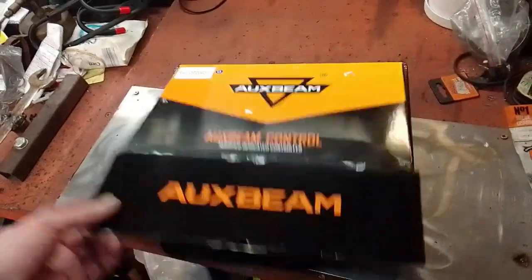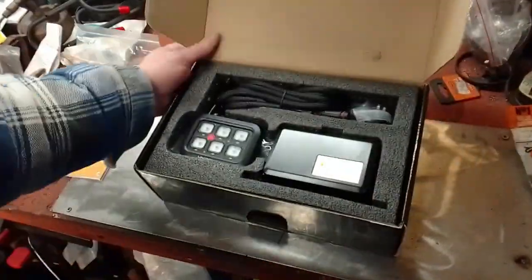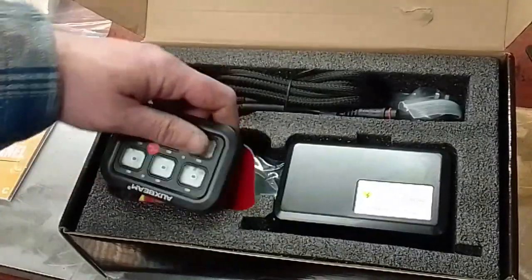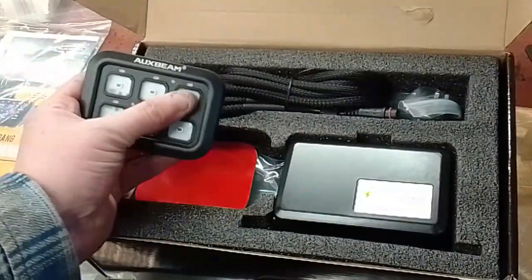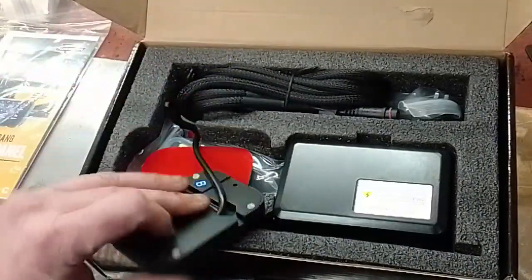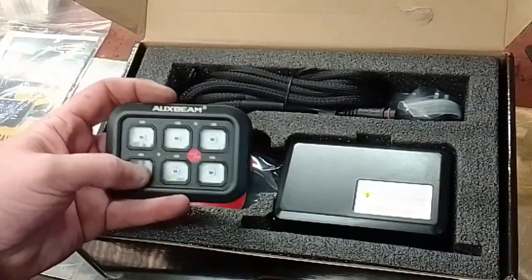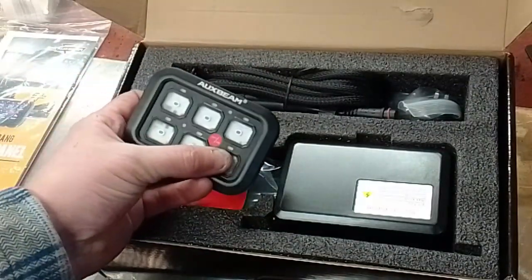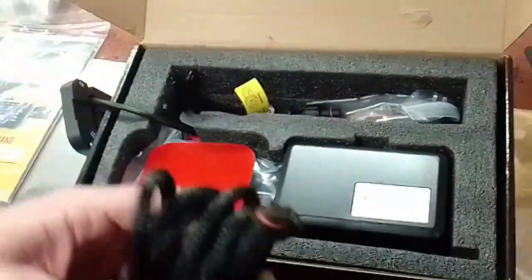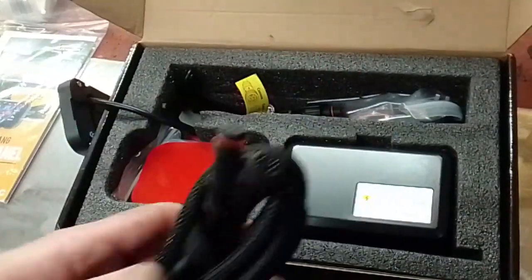Let's take a look. There's a destruction manual — that's what you get. You get your six-button controller. That's your on-off and your settings. Now, this is metal — it's pretty weighty. It's not cheap plastic at all. The buttons feel quality. You also get your long extension cable, as you can see there.